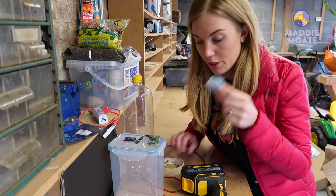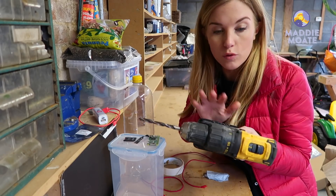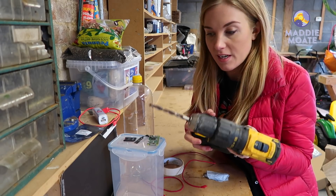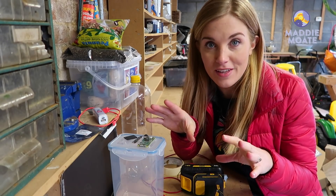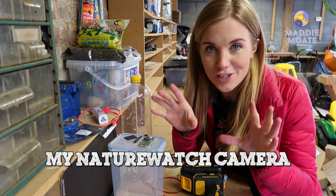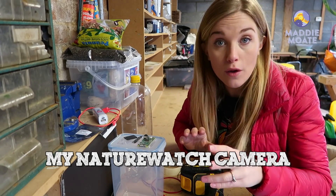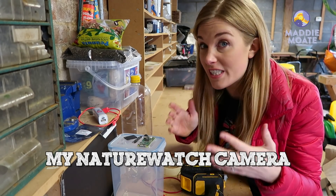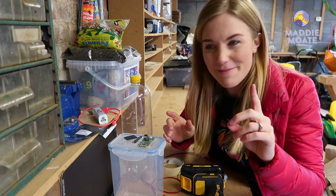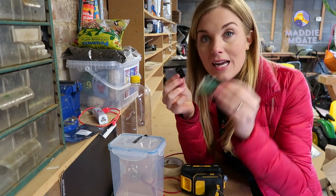Other bits you might find useful are a pair of scissors, some masking tape, blue tack, string or cord, and a drill — of course always ask a grown-up before using something like that. The exact instructions for the camera I'm making are in the description box below; it's called the My Nature Watch camera. You might have some of this stuff already but if not it shouldn't cost you more than 30-ish pounds in total.